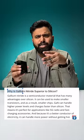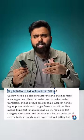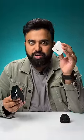For people who don't know, GAN — aka Gallium Nitride — chargers are new tech chargers that are smaller, faster, and more power efficient compared to the usual silicon chargers that we use.